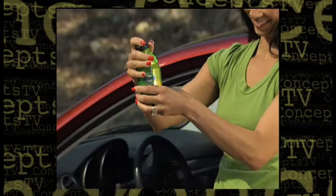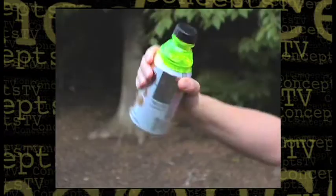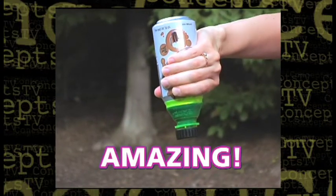Look! Open metal cans can't travel — what a waste! Bottle Top turns your can into a bottle that's perfectly portable. You can't do this with an open can. Amazing!